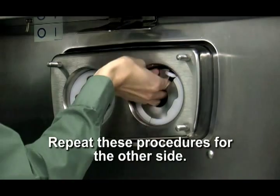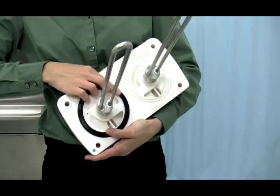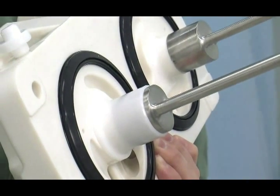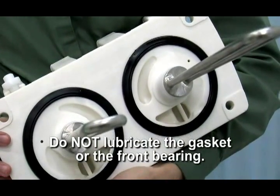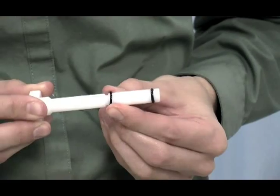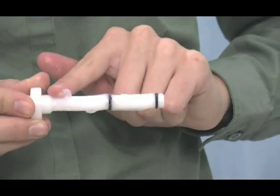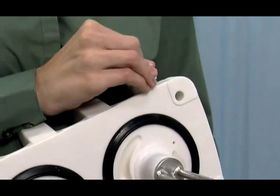Repeat these procedures for the other side of the freezer. Place the large rubber gasket in the groove on the back side of the freezer door. Slide the white plastic front bearing over the baffle rod, making certain that the flanged end of the bearing is resting against the freezer door. Do not lubricate the gasket or front bearing. Slide the o-rings into the grooves on the prime plug.